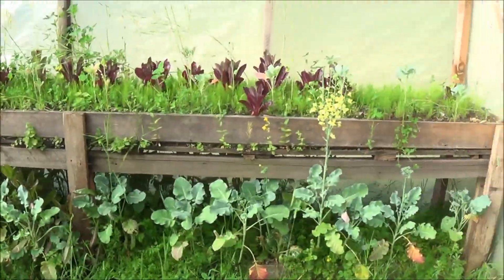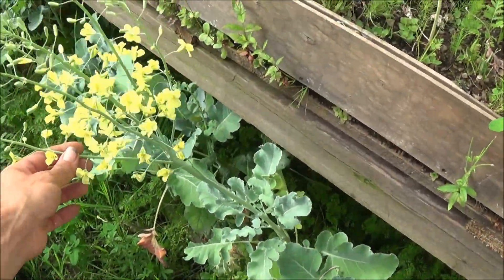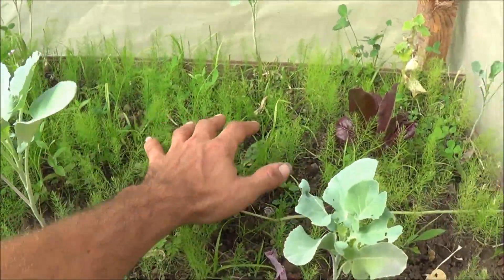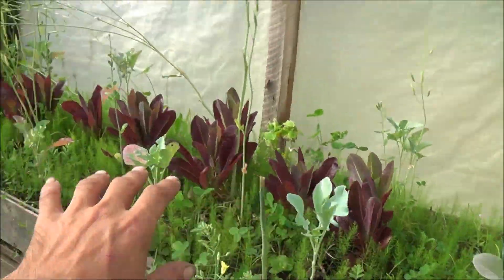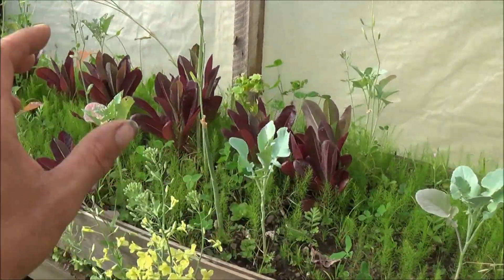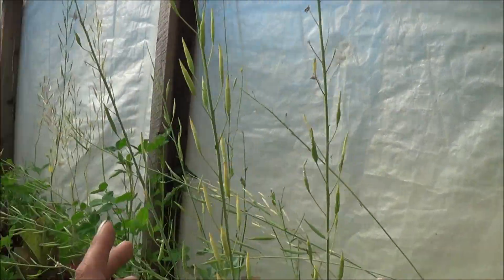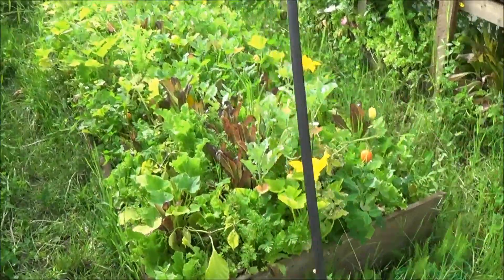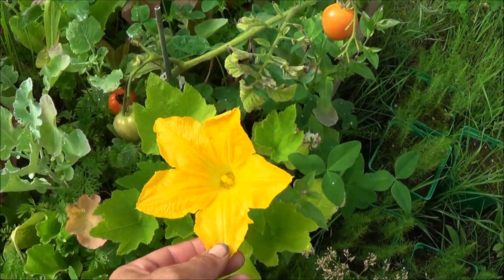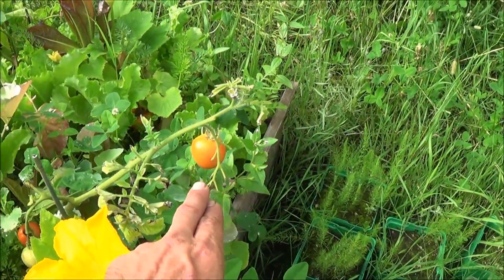We've also got broccoli right here that's now flowering, getting ready to produce some broccoli seed for us. You can see in the background all the asparagus starts everywhere doing great — you can see how much has been harvested. The tat soy that was over here has been harvested; some of it's left and going to seed for next year. In the center we've got all kinds of zucchini and cucumbers growing really nicely, and there's a tomato right here turning orange.